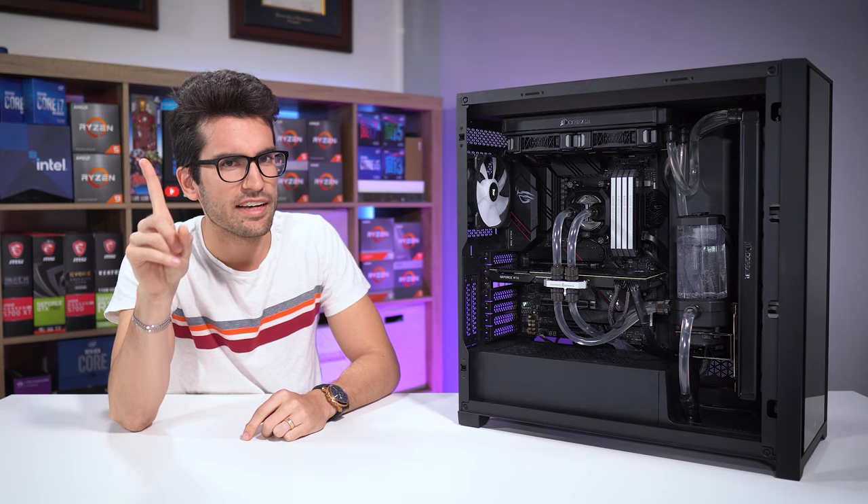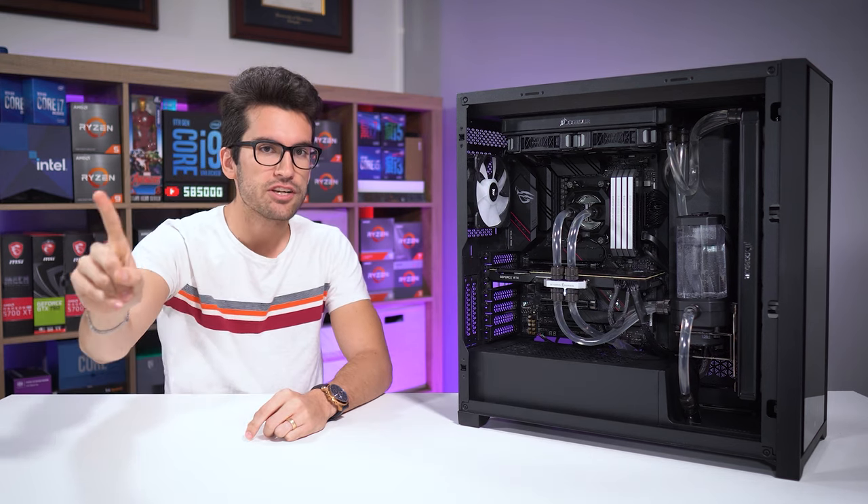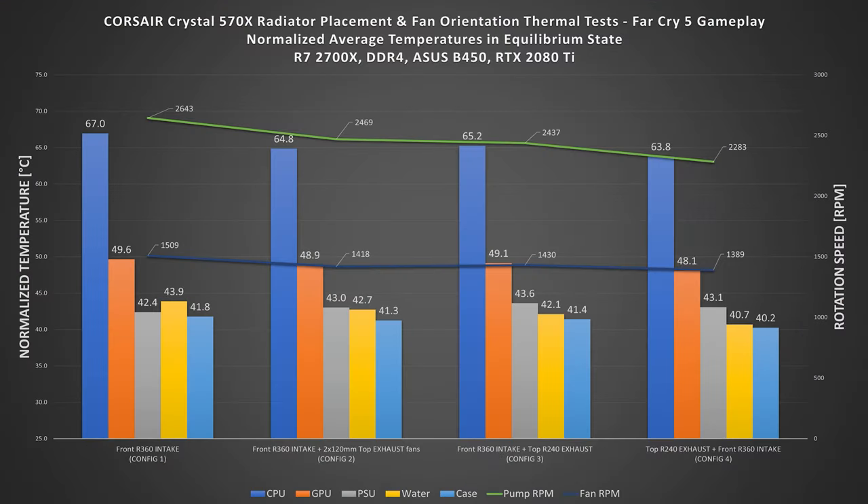Hold on though — changing loop order actually kind of fixes this. So instead of running coolant from the front rad to the top rad as done in config 3, the order was changed so that water enters the top radiator first. Temperatures drop across the board by about one degree Celsius, and this frees up thermal headroom for more conservative fan and pump curves.